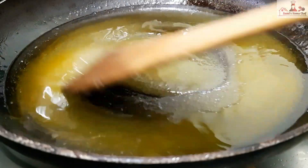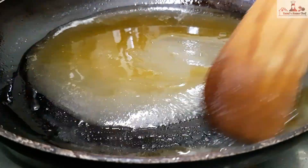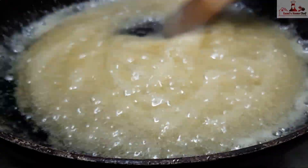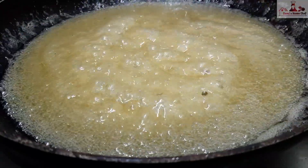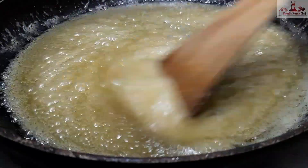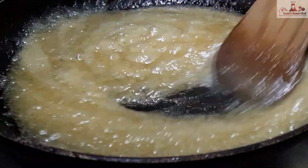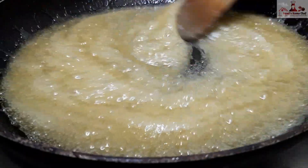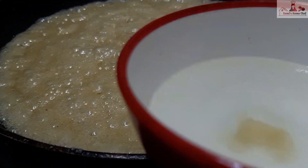Let's mix it up in medium flame. Let's mix it up. I'm going to mix it up until it forms a few bubbles. Check the consistency of the whole bowl.